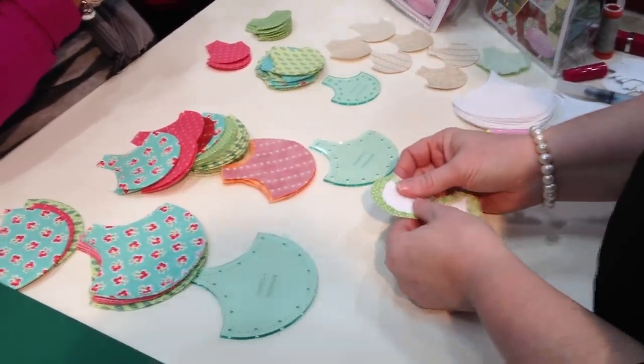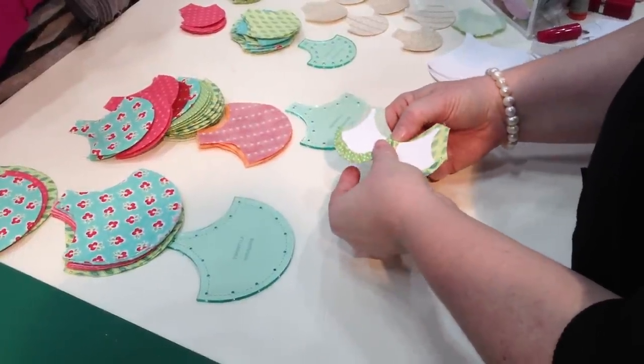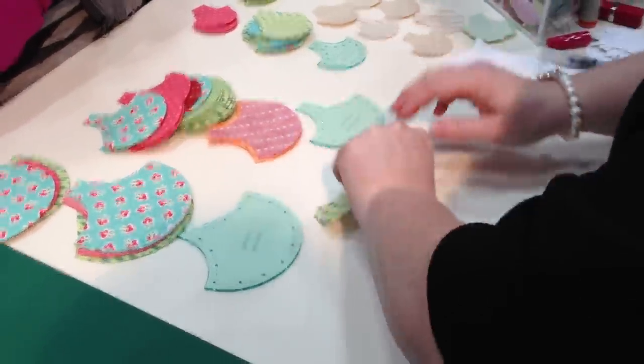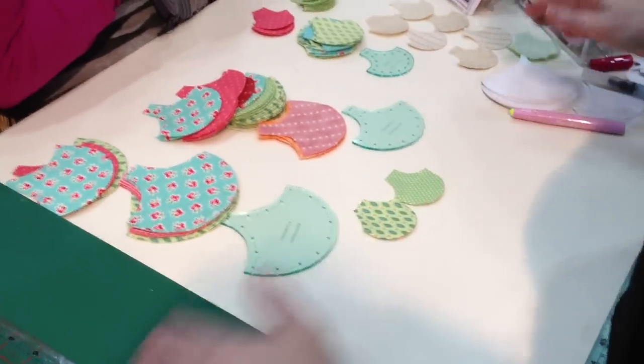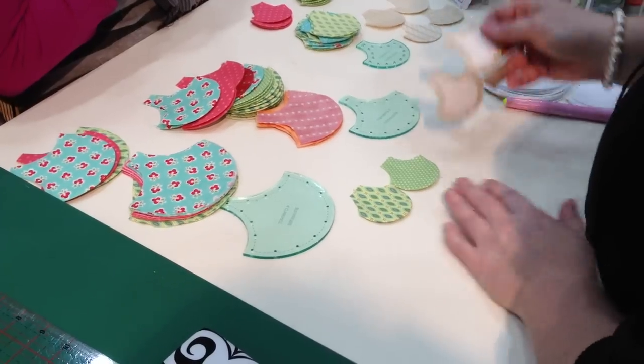Once you've got your clamshells covered, the next step is to join them together into a row. To do that, you butt the clamshells together — you can feel where the cardboard ends — and just put a little tacking stitch in there to join them together. Keep joining them until you've got the design width or length of your border.